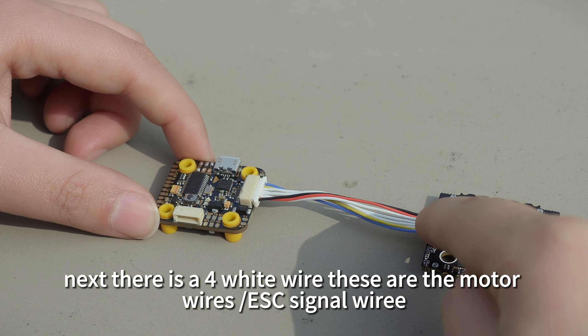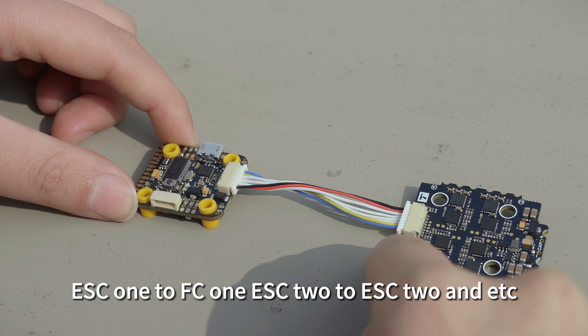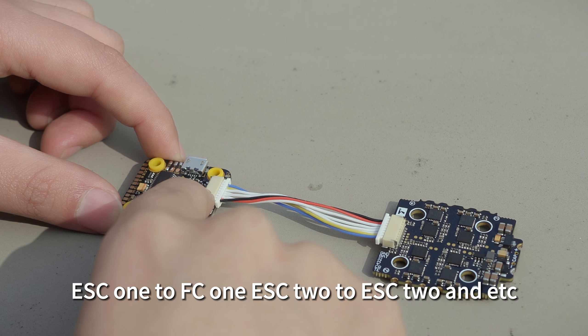And next, there is a full white wire. It is the ESC signal wire. You need to connect ESC1 to FC1, ESC2 to ESC2, and so on.